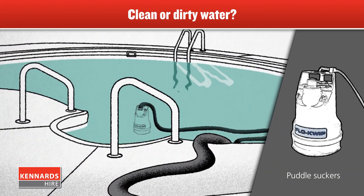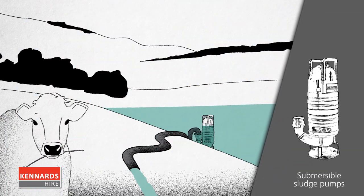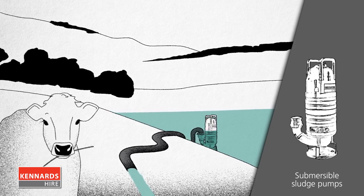Some pumps, such as the puddle sucker, only work with clean water, such as pool or clear rainwater. But there are pumps designed to pump water with a solid content, such as grit, mud and sludge, and light slurry.